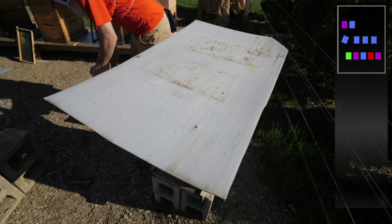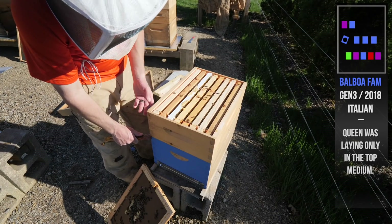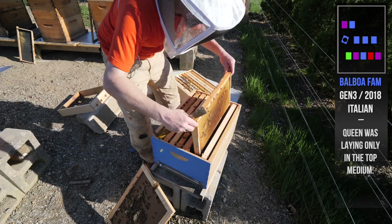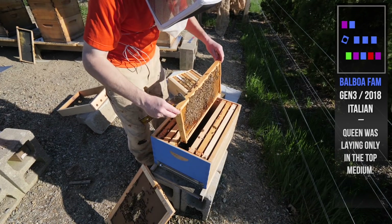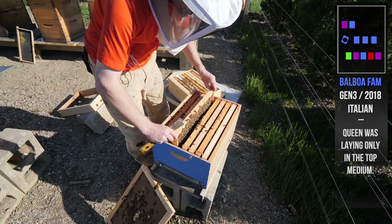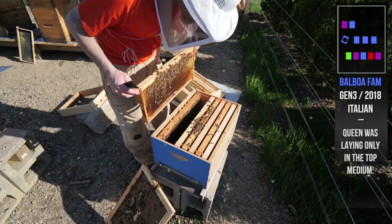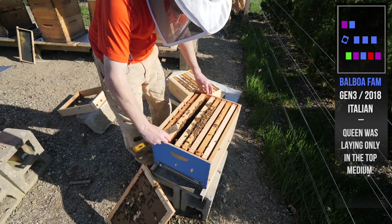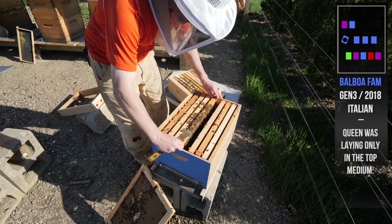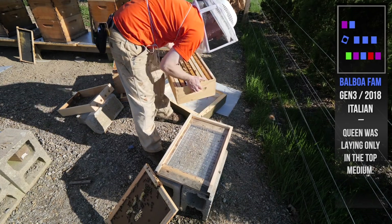Alright, this is our dual queen hive. Single queen hive — God, I've got to get some names. The queen was laying up here in the top, but I want to see if she's moved down. Totally empty frame, totally empty. A little pollen. A little bit of brood on there, but that was the brood laid like two or three weeks ago — no new brood. That's a big pollen frame. She's ignoring the bottom, will not go down. So I'm going to put a medium underneath this box and just let her go from the bottom up because she wants to go up.